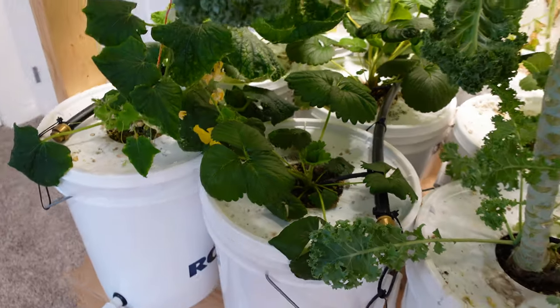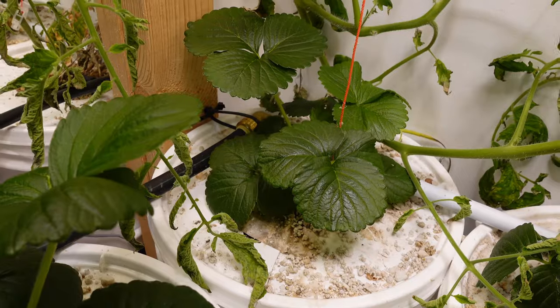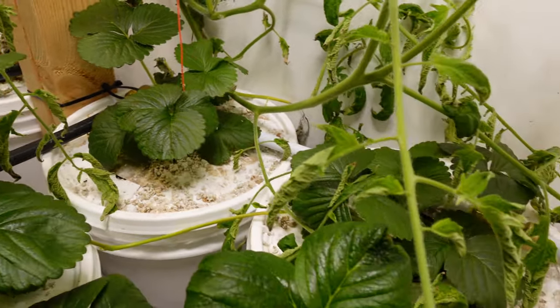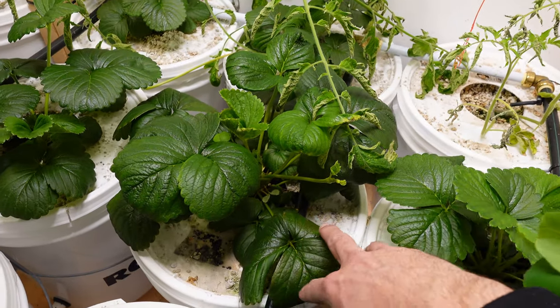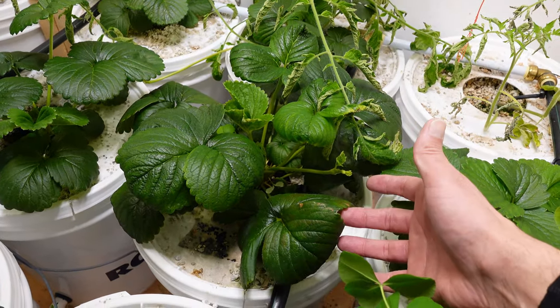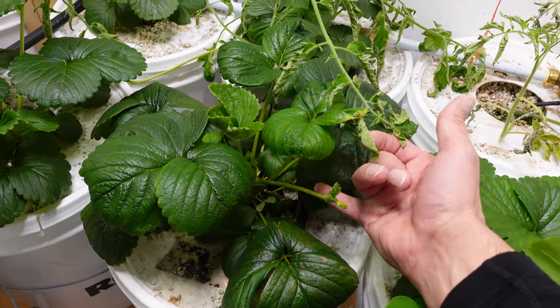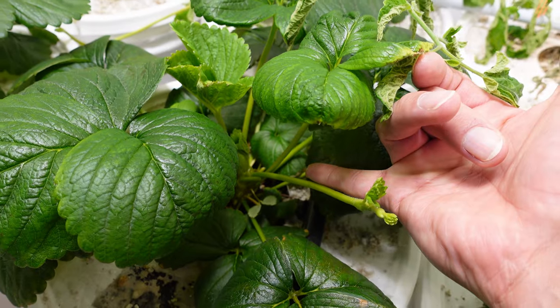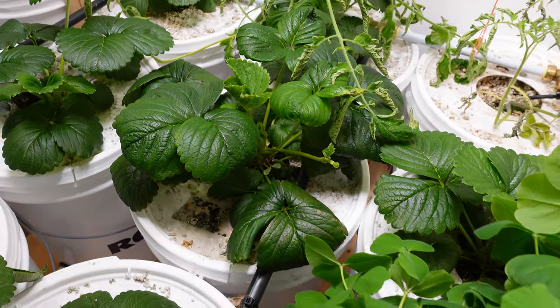All of the strawberry plants are doing really, really well — even the one underneath this huge kale plant that's just shading the entire world. I've got some on the other side of the beds as well and they're doing quite well. This one I know for a fact came out of a seed and I used the runners to propagate. You can see the size of these runners — the plants are all doing really good. I'm definitely winning with the strawberries in my Dutch bucket grow.